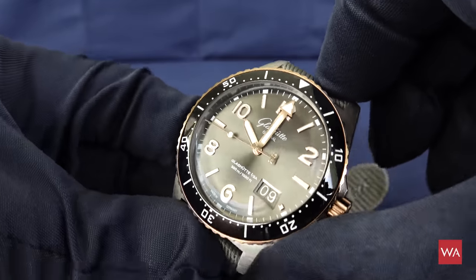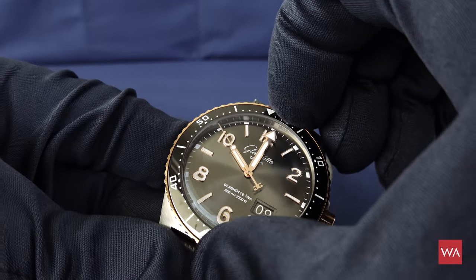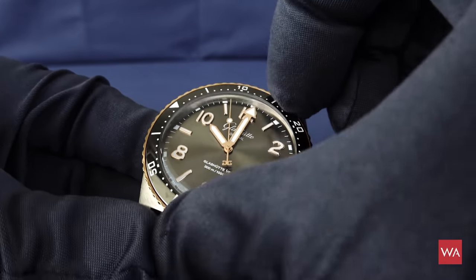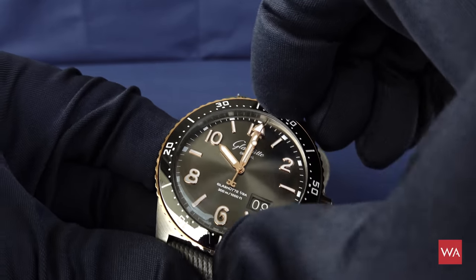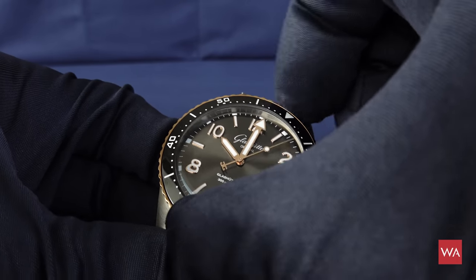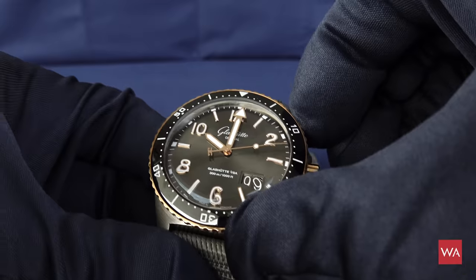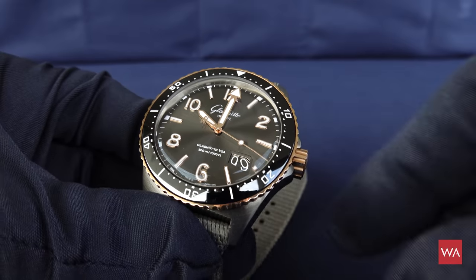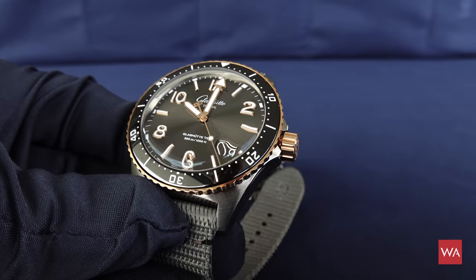This is a diver, so you can only turn the crown counterclockwise. The clicking is very solid — a very good sound, doesn't sound cheap at all. It clicks perfectly and positions back at zero exactly. The crown is, of course, a screw-down crown, which gives additional protection.